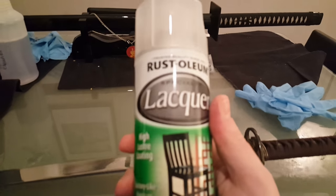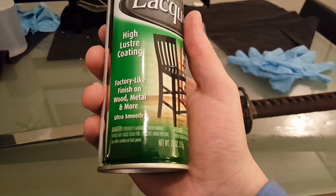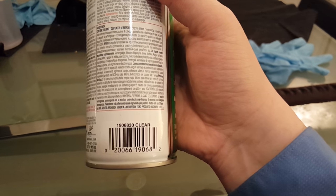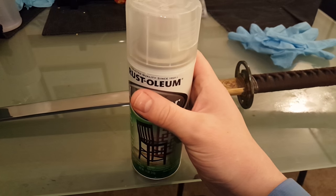This is what I used — this is Rust-Oleum specialty lacquer. There's the UPC for those of you who want to research it and buy it. It was like four dollars at Walmart.